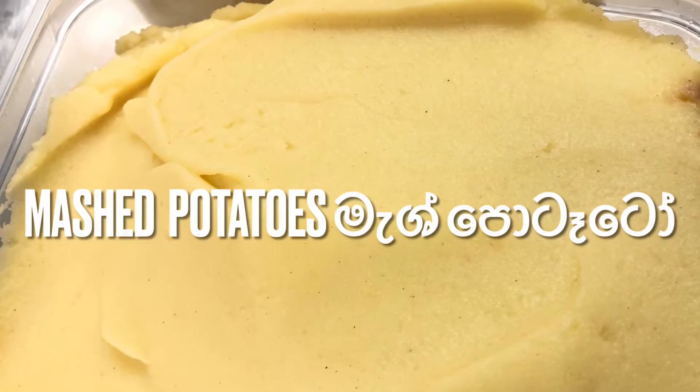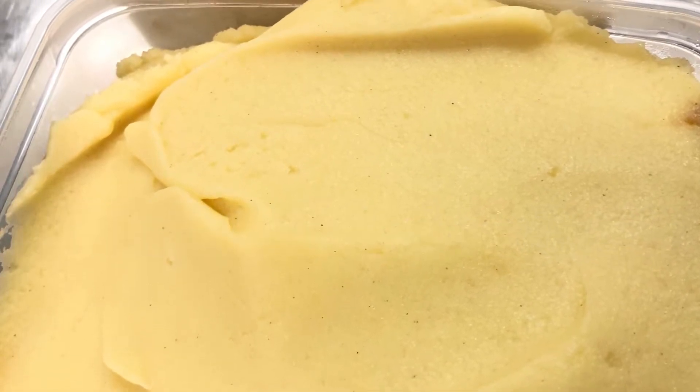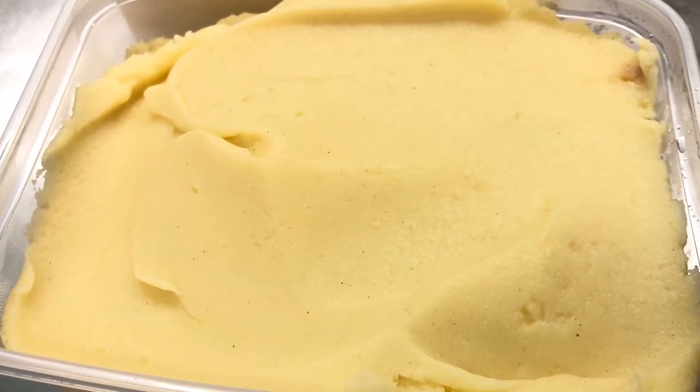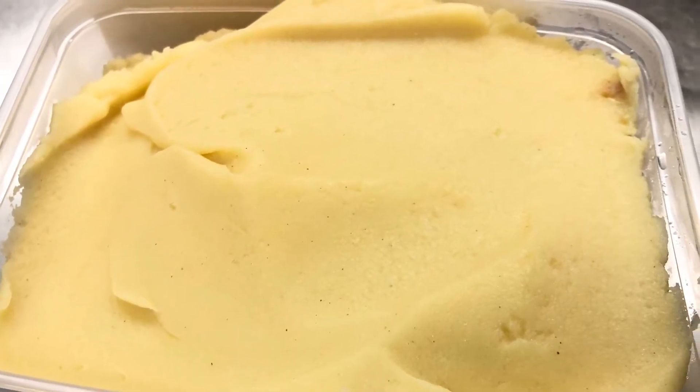Hi everyone. I'm going to do a video. I'm going to cook mashed potatoes. I'm going to bake it. This is a rock salt.